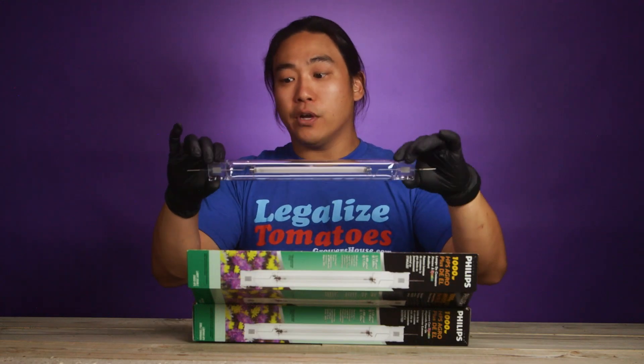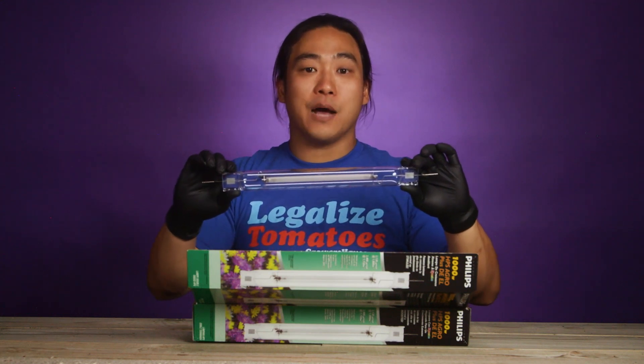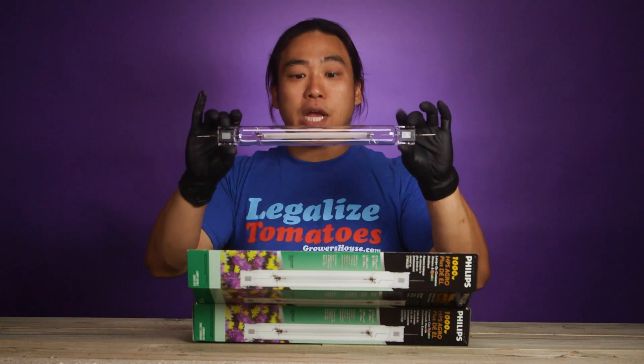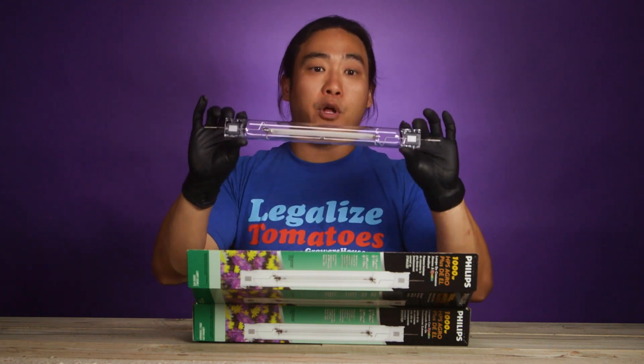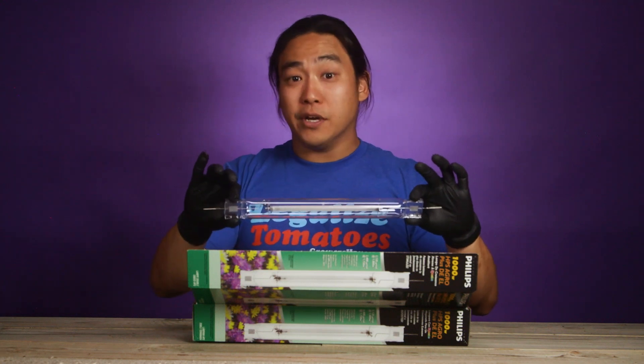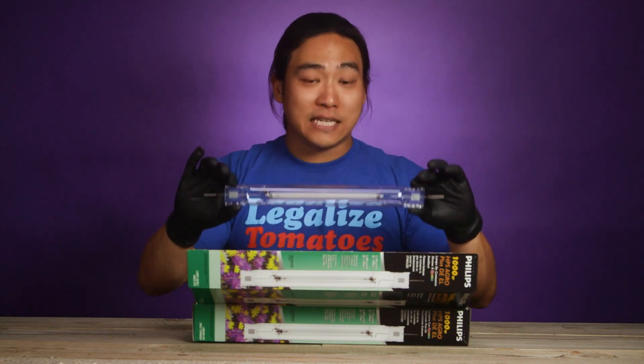You can get these in bulk. If you click on the commercial link at GrowersHouse.com, you can get bulk pricing for these as well. It's always good to check the PAR on these double-ended bulbs every six months or so, at least — every quarter is good — just so you know that you're getting the most out of the electricity you're sending to that fixture.